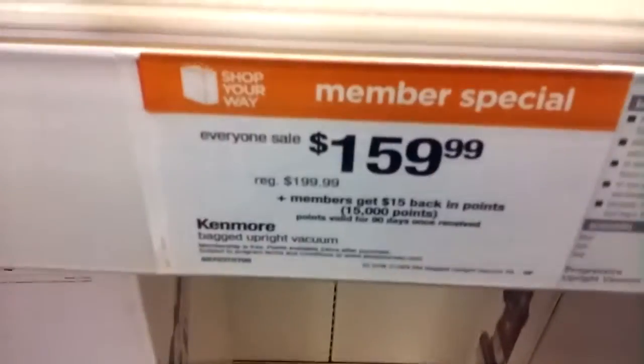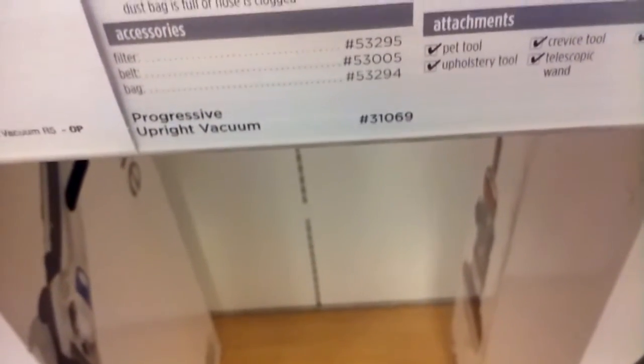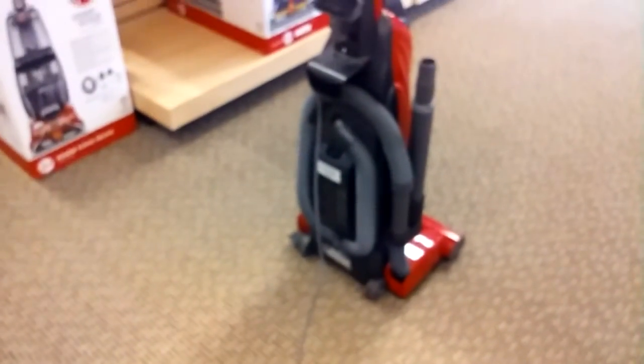I'll show you how much it costs: it's $159.99, and it takes filter number 53295, belt number 53005, and bag number 53294. The best way to remember the bag is Style O — just look for Style O, or ask a Sears associate and they'll help you find a new one.